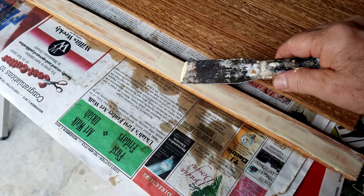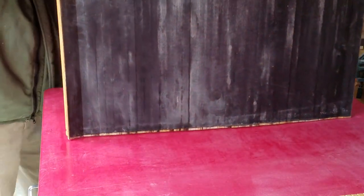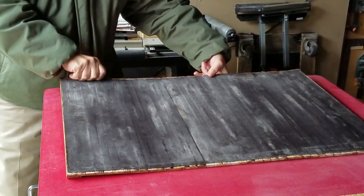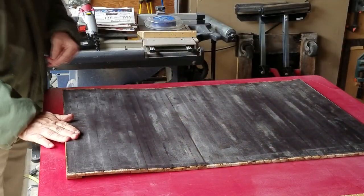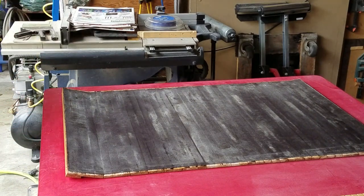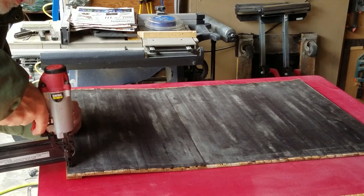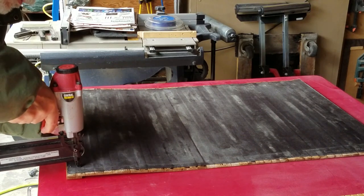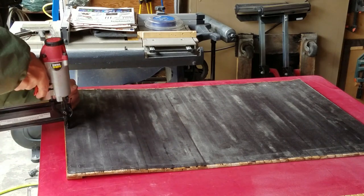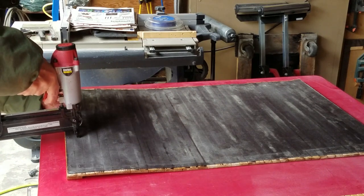When the stain was dried, I took the old handle from the old door, glued up the back of it, and clamped it onto the bottom two slats. After the glue had time to dry, I turned the door upside down and stapled through the back into the handle using my pneumatic gun. The handle gets a lot of use and can be pulled hard, so gluing and stapling — just like the original — makes it extra strong.